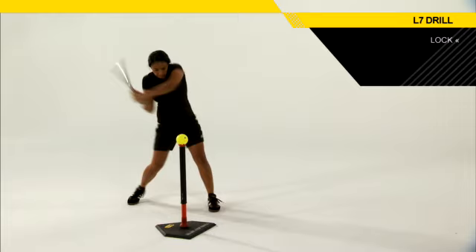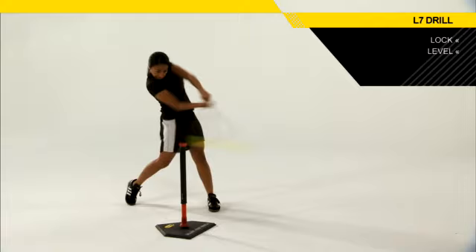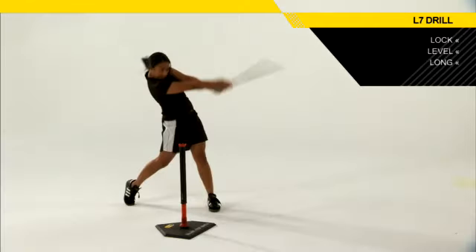After landing comes the Lock, where the front heel actually plants and then the back heel comes up. Next, as part of the swing, that hitter's going to get Level. After getting level, she also needs to get Long — that's extension. That's where the power comes from.